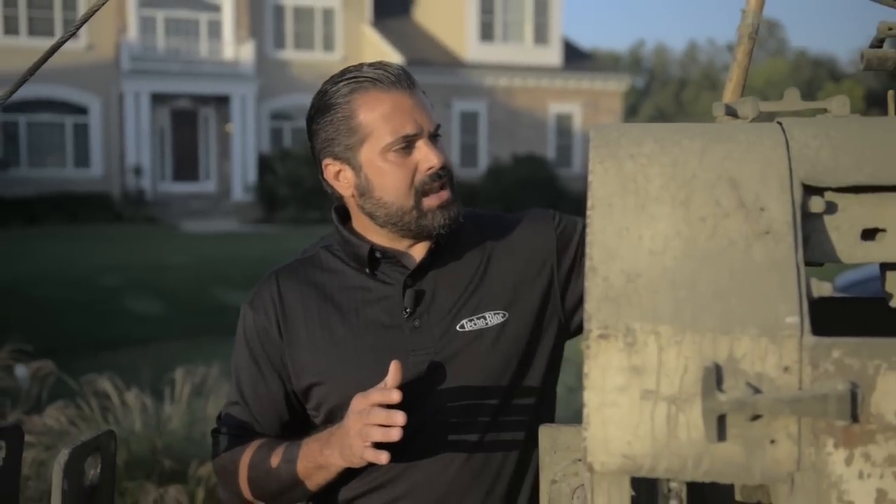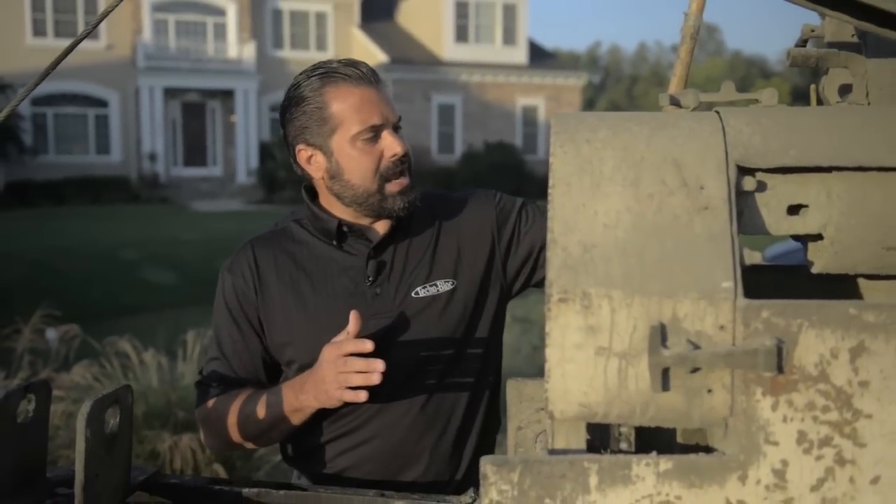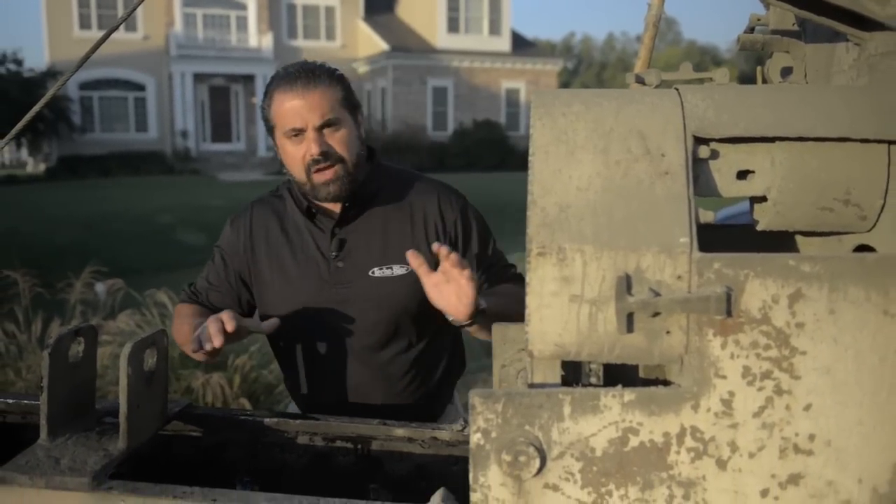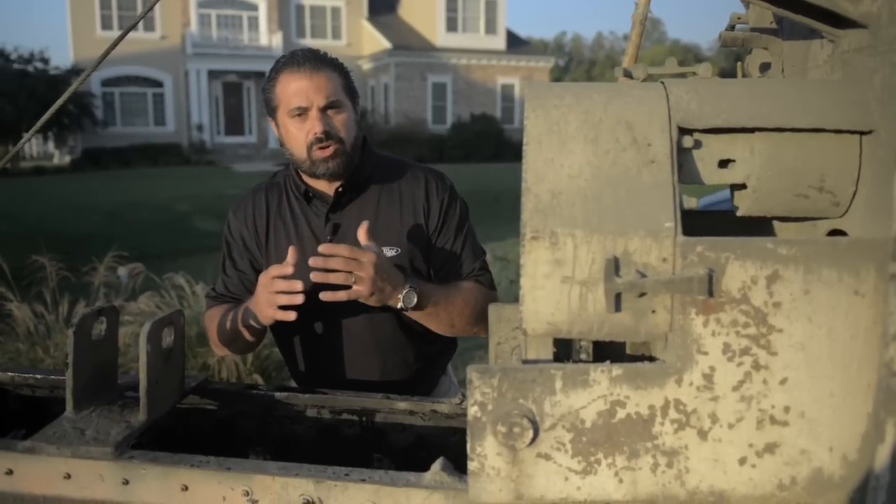I'm standing next to a base truck for the Gunite installation. The whole process begins here. We're going to take cement out of this upper orifice, sand out of the belly of the truck, and run it through this screw conveyor, which will mix those materials together accurately.